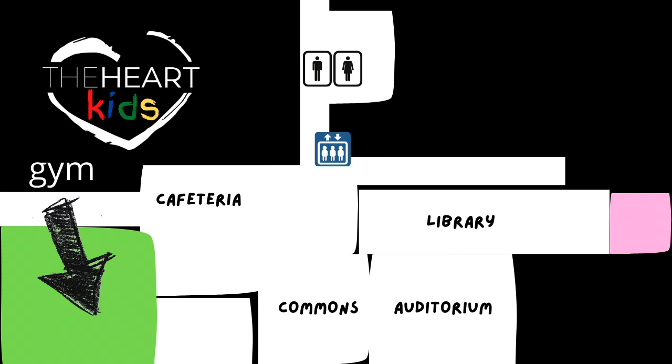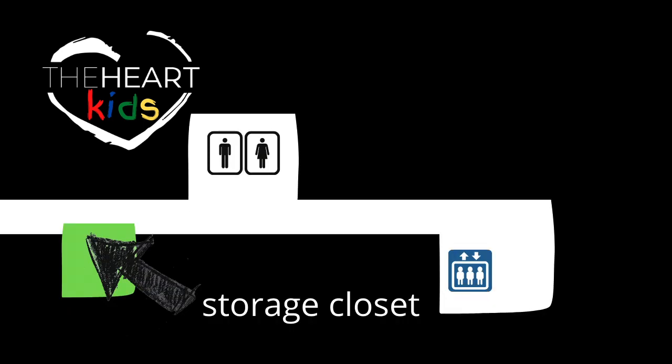You'll arrive early at the high school and will be serving in the gymnasium, which is, as the map shows seen here, left of the commons area. You'll need to go down the elevator to the basement floor where you'll find a storage closet filled with kids ministry supplies.